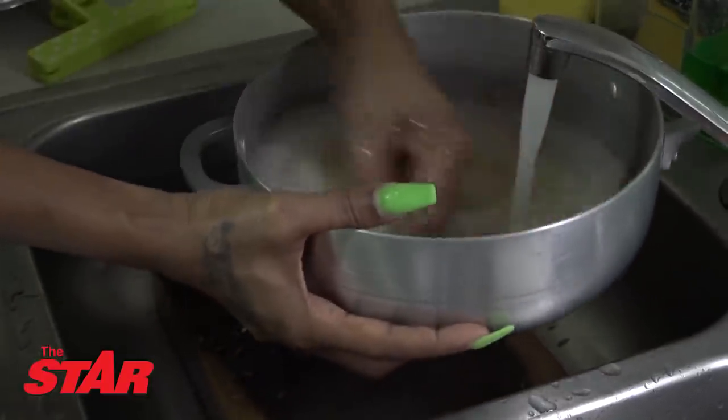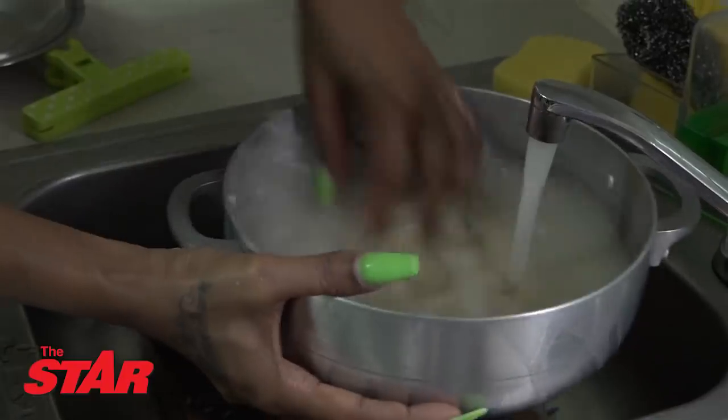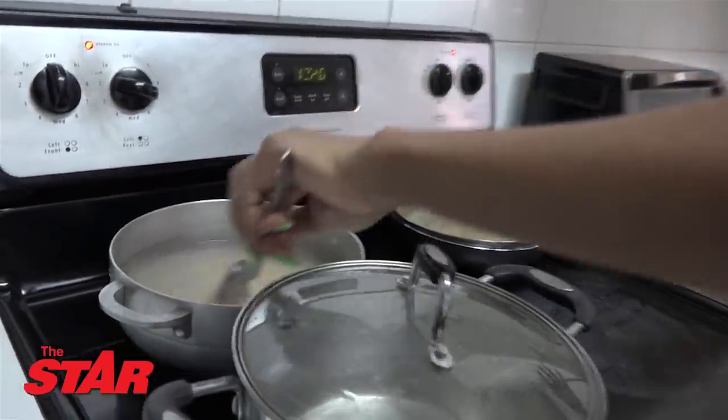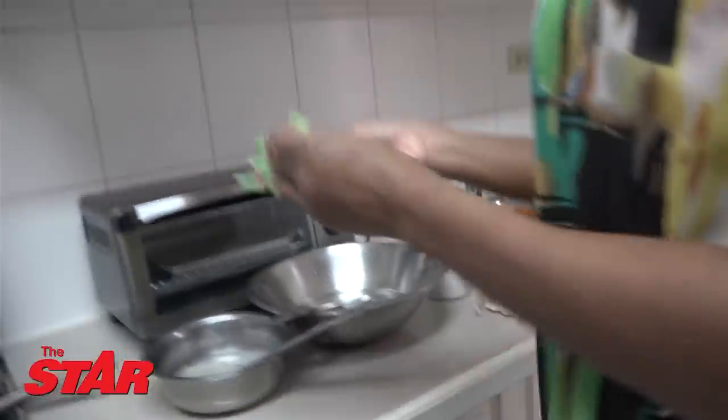Wash it, wash it until the water runs clear-ish — wash it about four times. This is the original gold seed butter.